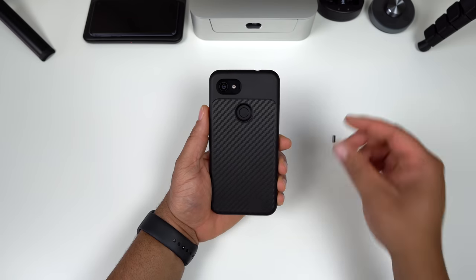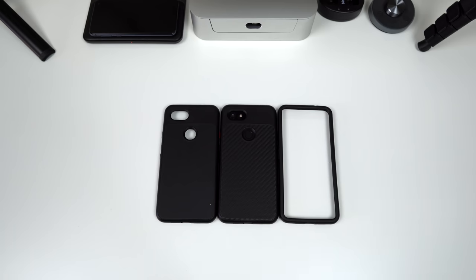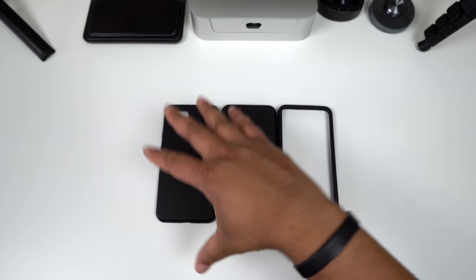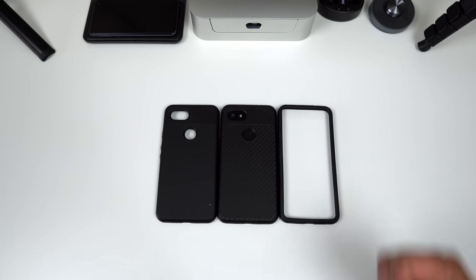There it is — the carbon fiber Solid Suit with the red power button and volume up and down. This is how I'm planning to run it. These are the cases offered from Rhino Shield: two Solid Suits which are my favorites, and the Crash Guard bumper if you want to show off the color of your Pixel 3 XL. I'm not sure on current pricing, but check the links below for the best deal. Smash that like button!